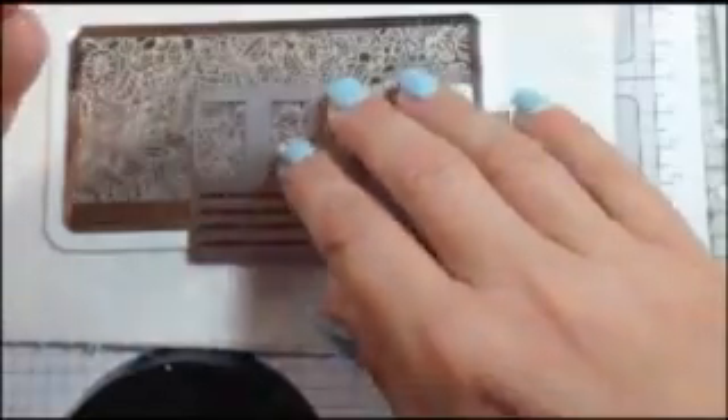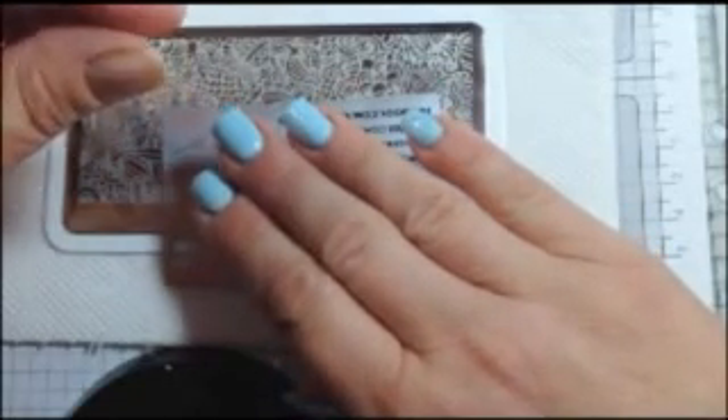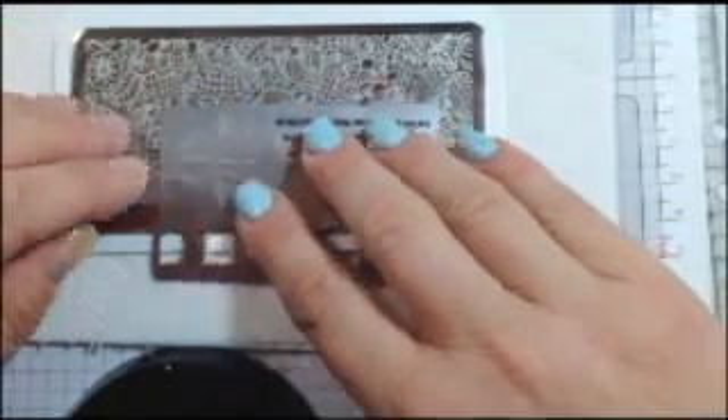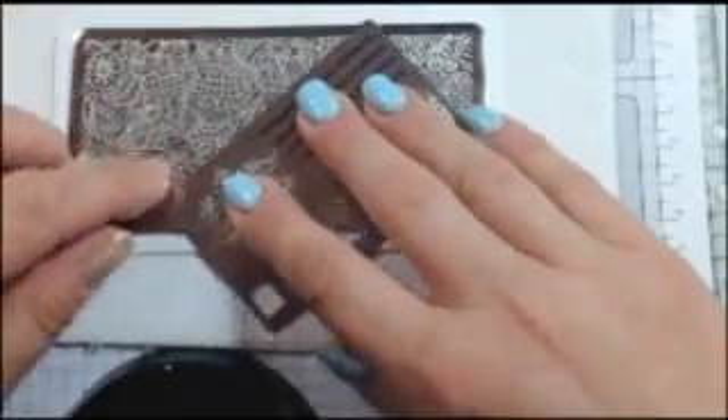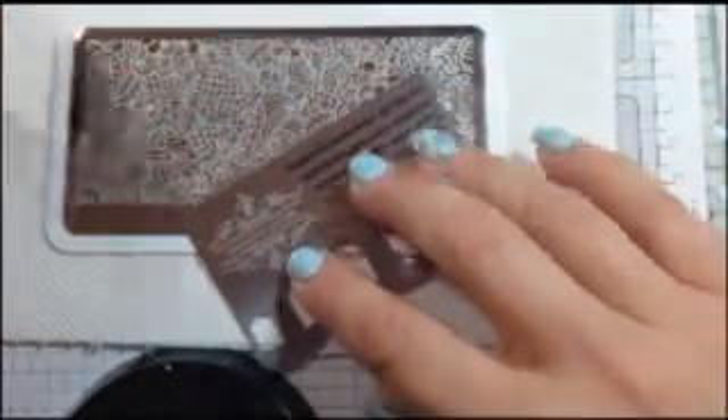Another thing you can do with these templates is create a two-tone effect with two different colors, or stamp only a diagonal on your nail. You can pop your stamping polish on, cover what you don't want, stamp, and you'll have a clean crisp image on one side — it will go in half. I'll show you how to do that in a second.